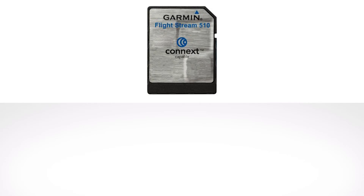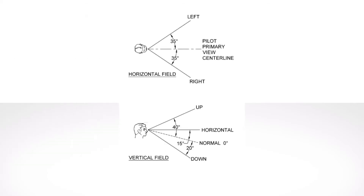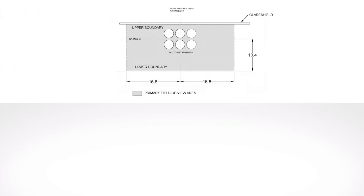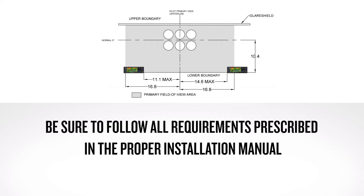An optional Flightstream 510 can also be installed for database concierge capability. Next, we'll discuss some of the limitations with the installation of these products. Keep in mind the navigator must be installed within the reach and field of view of the pilot. Installation of these units may require rearrangement of existing instruments to make room for the installed unit. Be sure to follow all requirements prescribed in the proper installation manual.